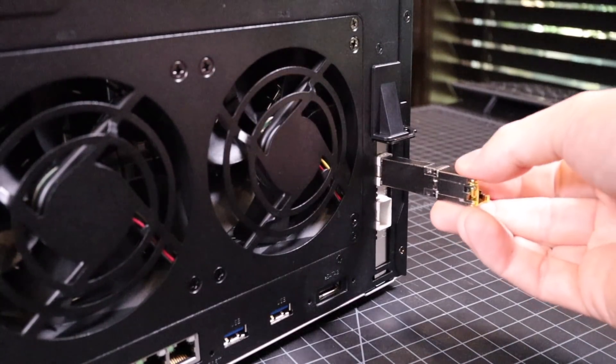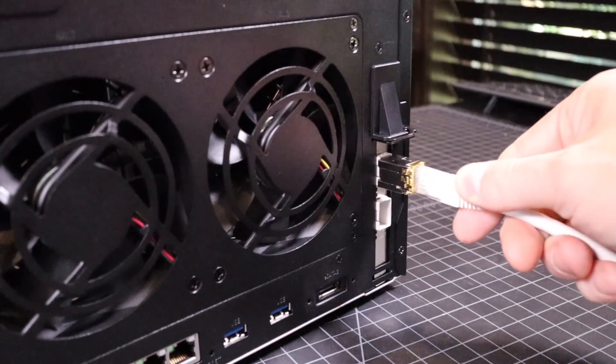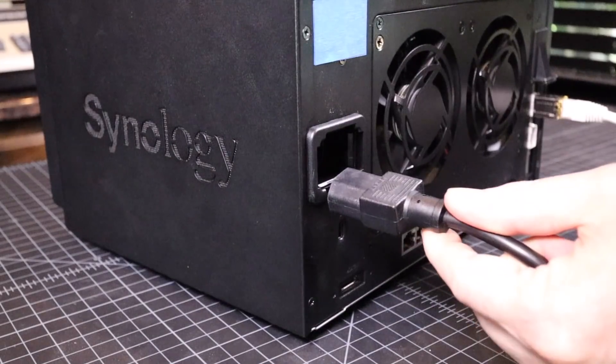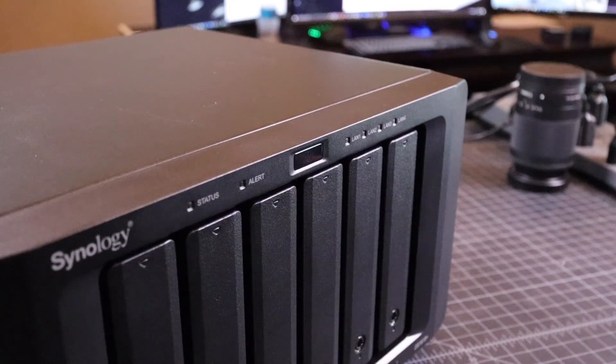Since I don't have any fiber cables free, I just used a copper 10-gig SFP+ to connect it to my lab switch. After plugging in the power, the Synology comes to life and is ready to be configured.